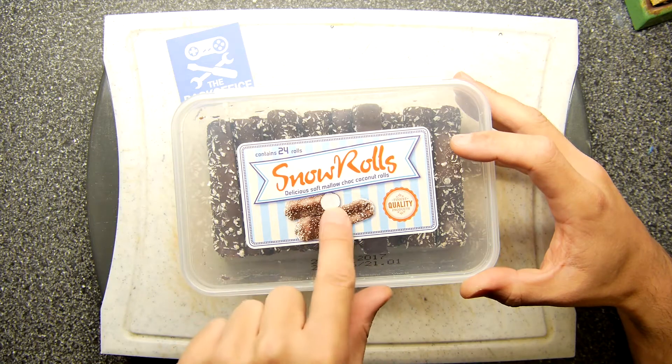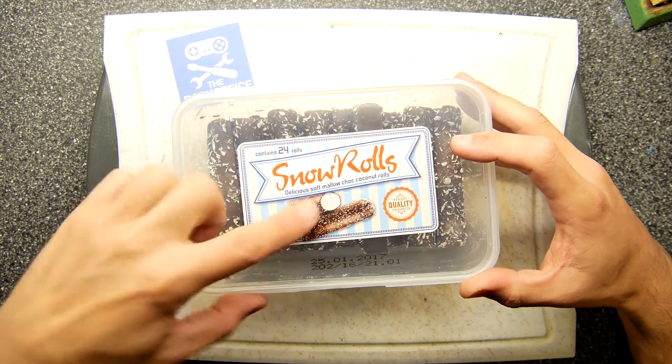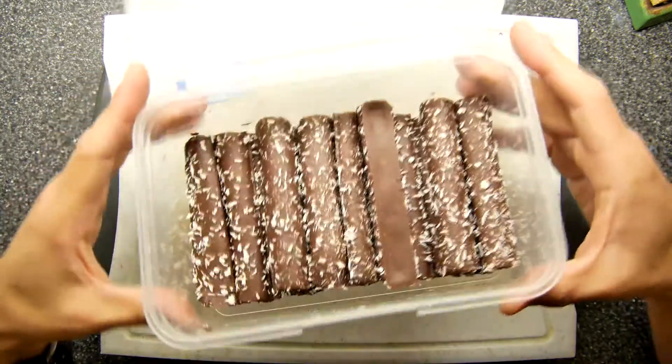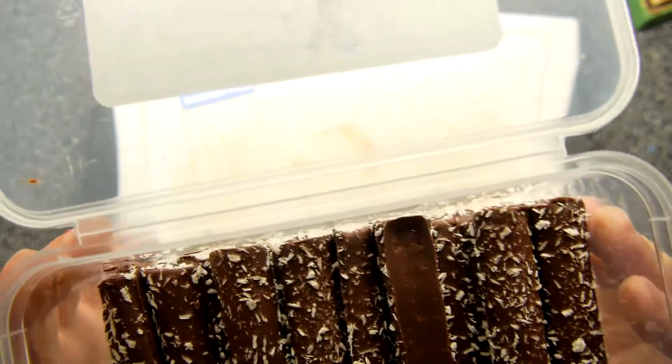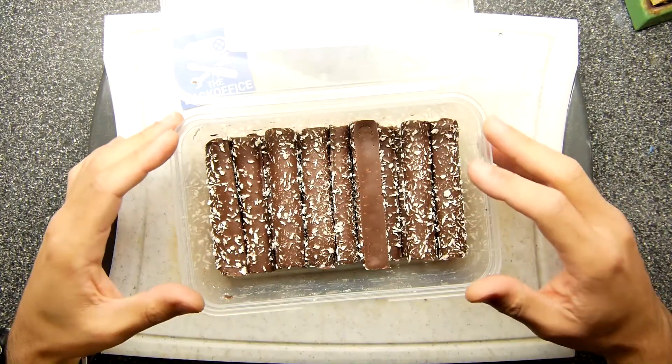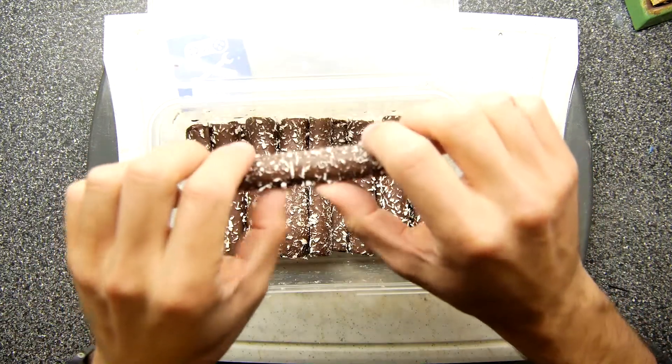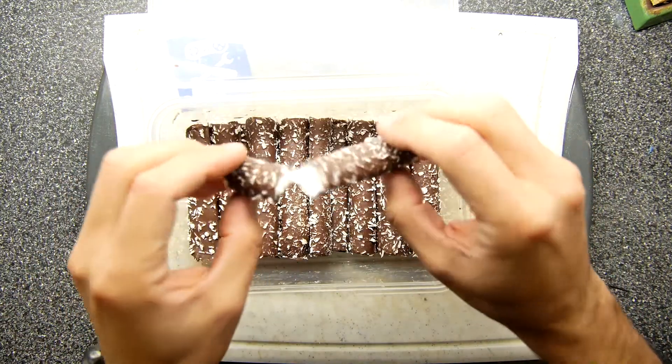It contains 24 rolls. It's basically a mallow — a mallow choc coconut roll — so marshmallow, chocolate, coconut. And just a little smell. Smells a little bit like plastic; I suspect that's the tub it's in but that's fine, we can appreciate that might happen.